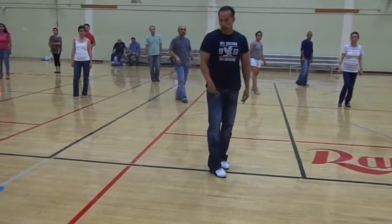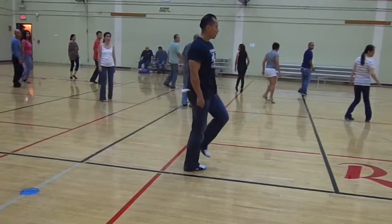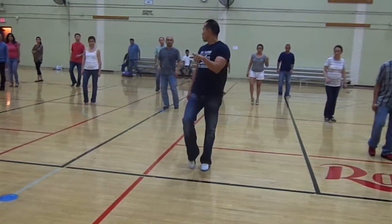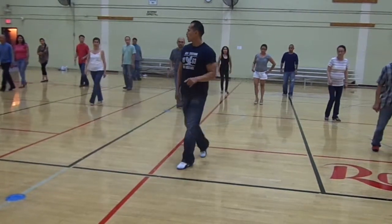From here, we're going to tap there. So we're going to tap. And then tap. Tap. And then tap. And then tap on the front. And from here, we're going to do one point. Five, six, seven.